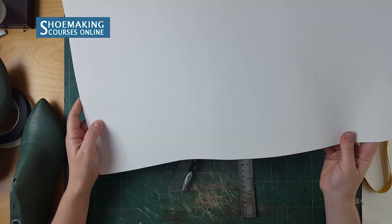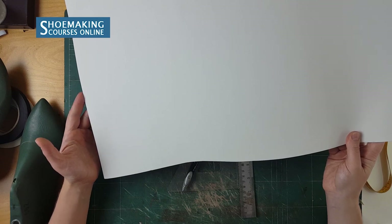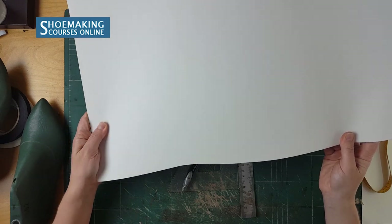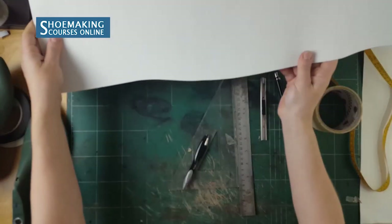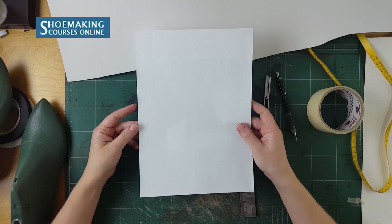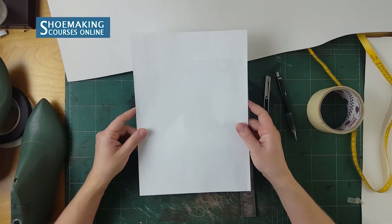To make your shoe patterns you will need to work with cardboard. Use any cardboard type that you can find in your local store — it must be flexible and stable at the same time. Also use ordinary A4 paper to make patterns and to check the correctness of your basic pattern.